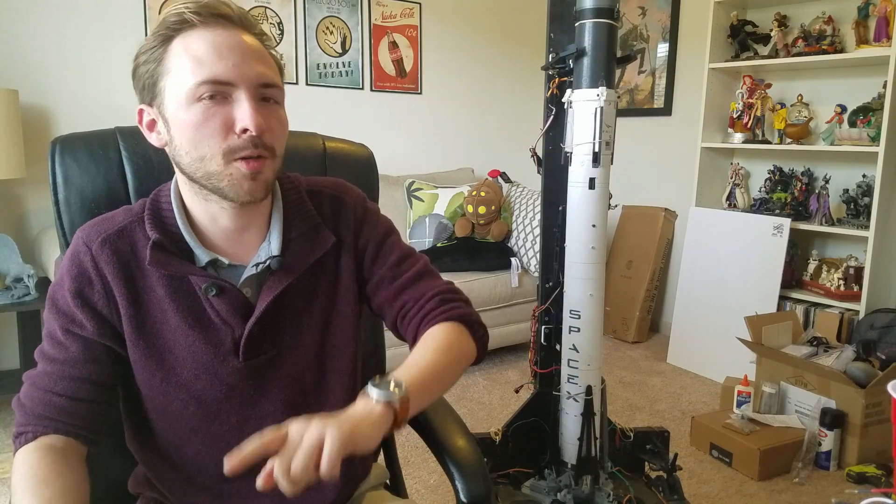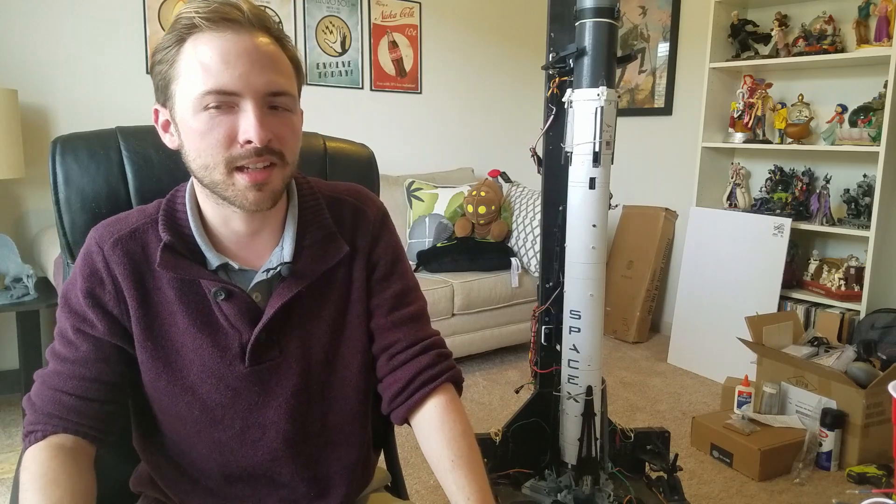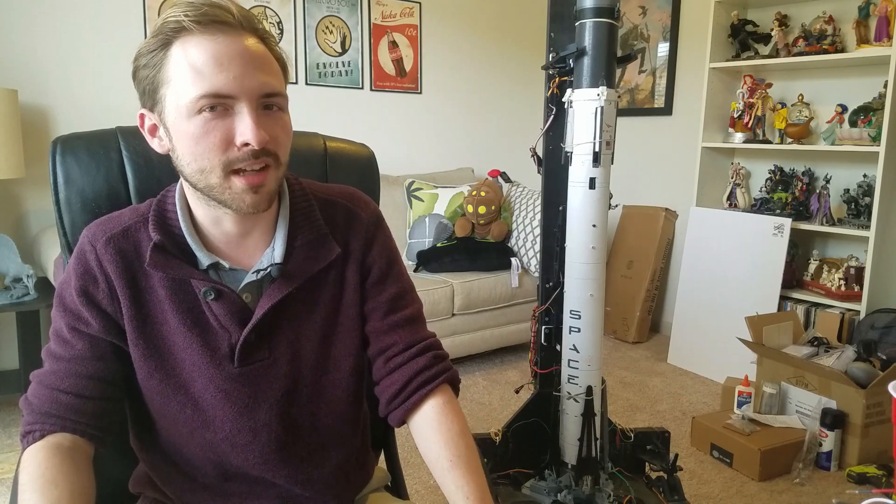With everything in order, it was finally time to fly again. I was even able to get a few extra people to come out as spectators.